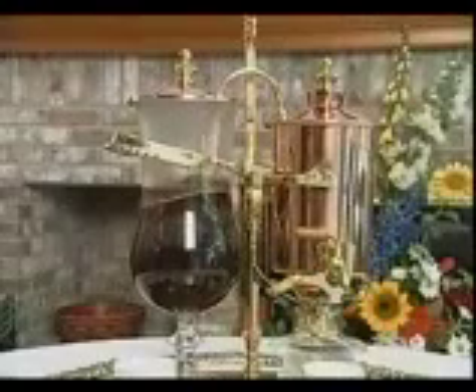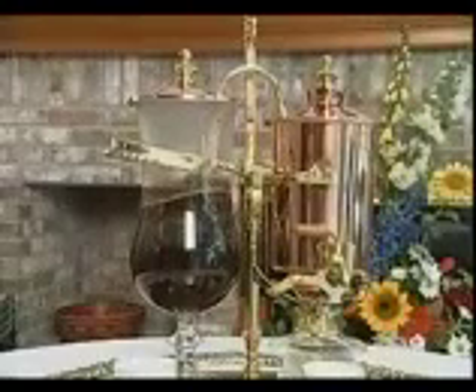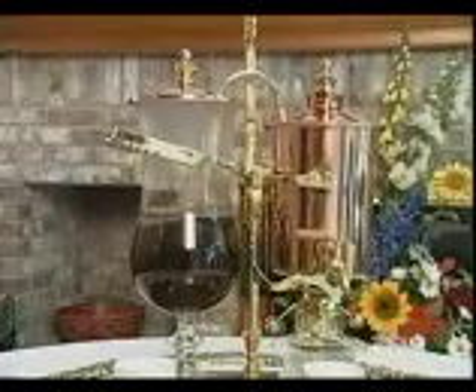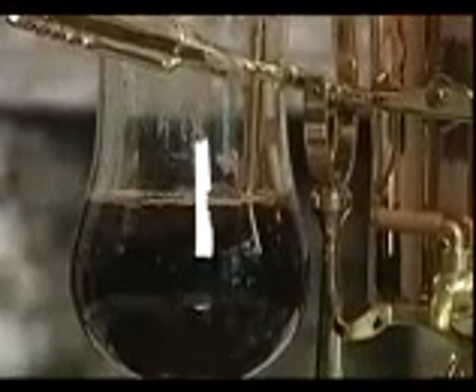The balance mechanism will lift the empty canister, which in turn will automatically extinguish the flame from the burner. The vacuum then draws the coffee or tea back into the canister through the special gold filter at the end of the overflow pipe.